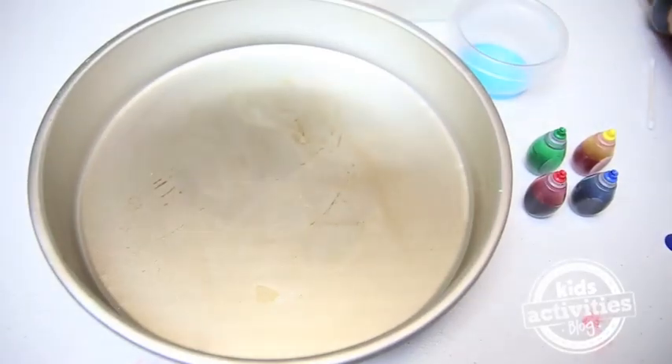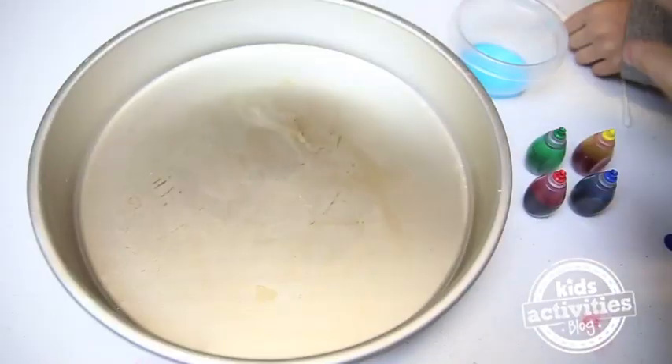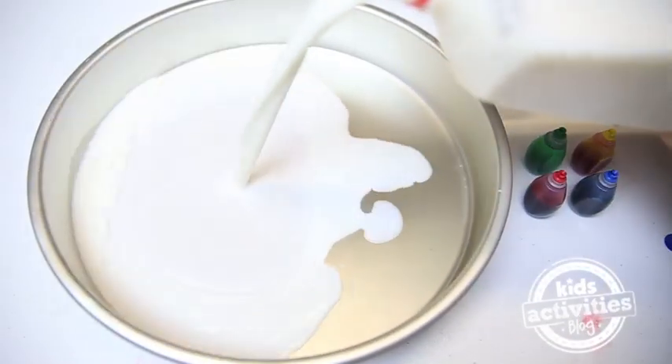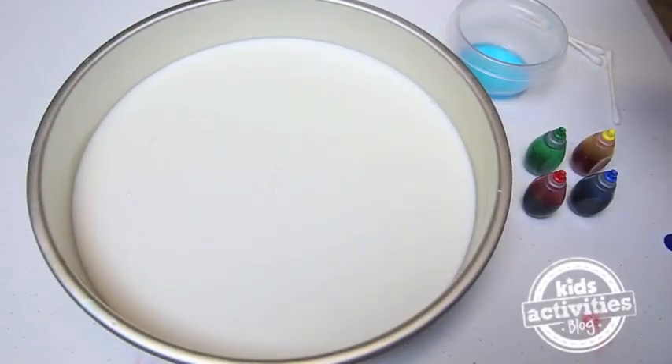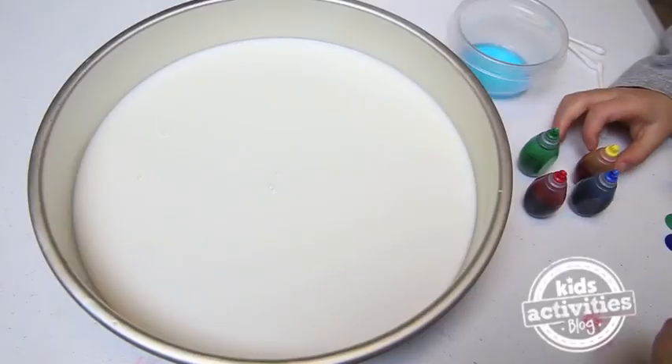Are you excited? Let's pour the milk into the pan. There's our milk. Now what do we do? Now do you put the colors in the milk? Yeah, let's put the colors in the milk.